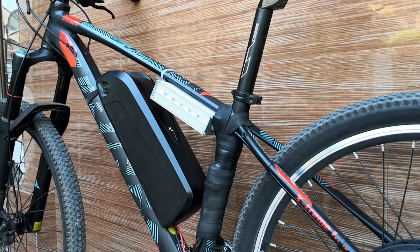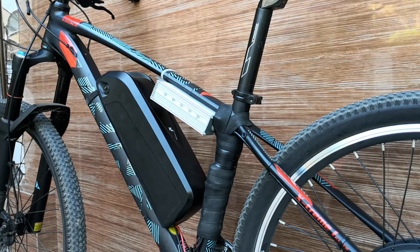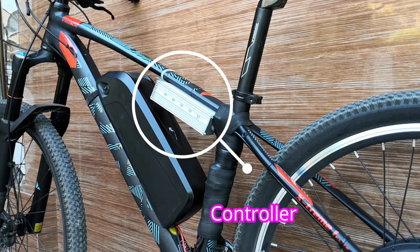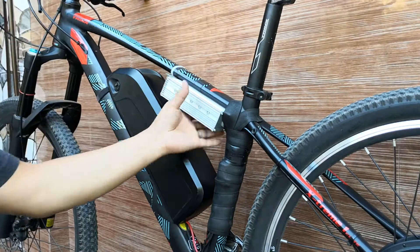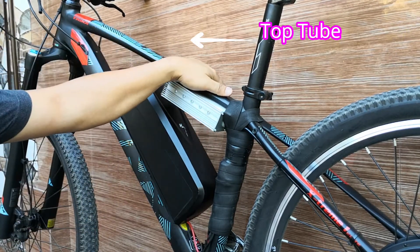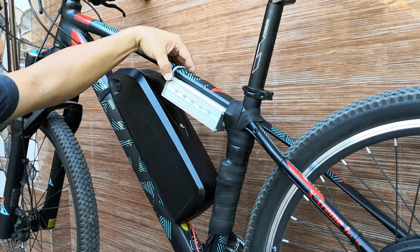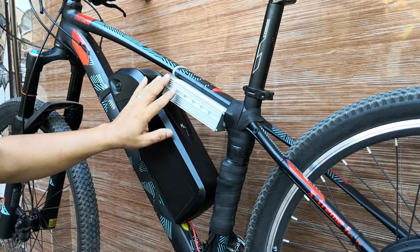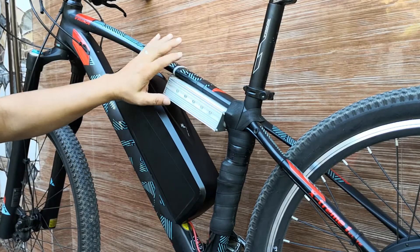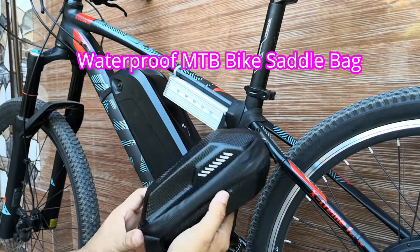So for today we are going to update, or rather we are going to reconstruct the way the controller is seated on the bike. As you can see here, the controller is placed just beneath the bottom of this frame. The problem with this one is that sometimes it would hit my knee and it has quite a sharp border.